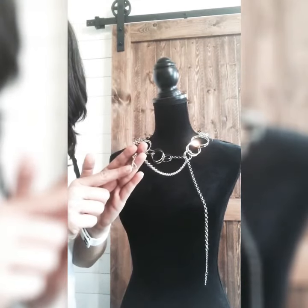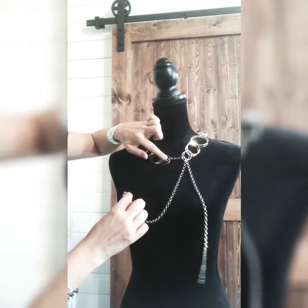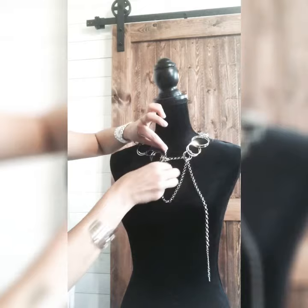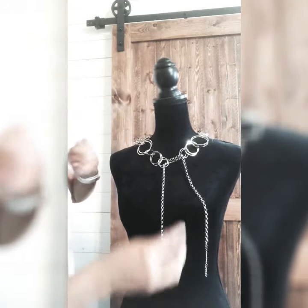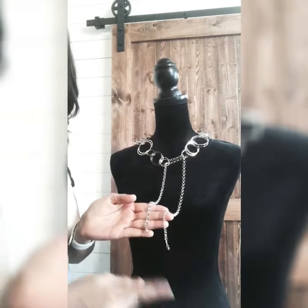Then we're going to pick up the other side of the chain that has the clasp portion, and we're going to do the same thing — find the last hoop on the necklace on the opposite side and literally just pass it through that hoop and drop it down. Now the chain is passed on both sides, and you have the extender and the clasp here at the bottom.